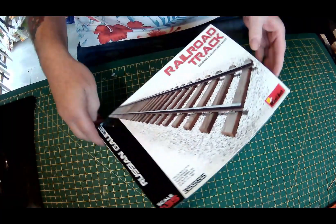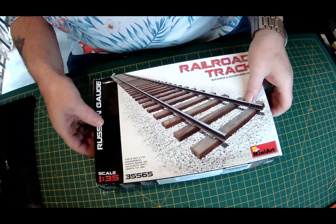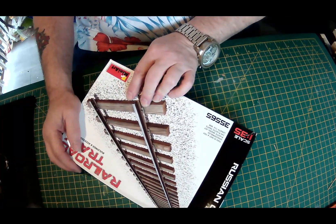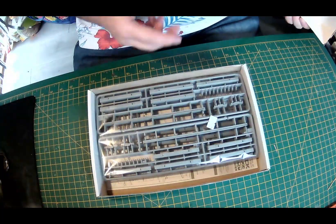Railroad Track, Russian Gauge, 1-35 scale. Length 714mm. Not very big, but there you go.